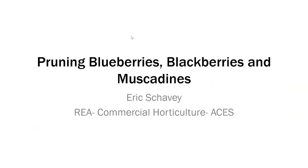Good morning. I'm just going to talk a little bit about pruning blueberries for production. I know my slide says blueberries, blackberries, and muscadines, but I've hidden some slides and we'll work through that.